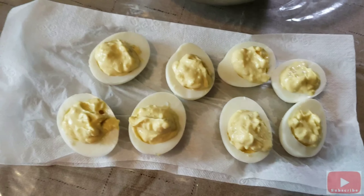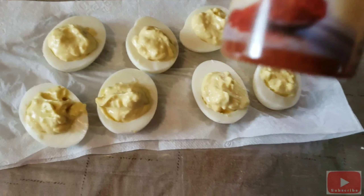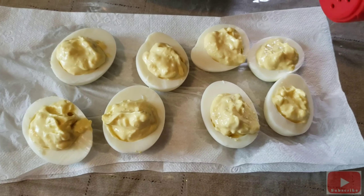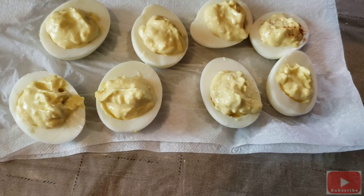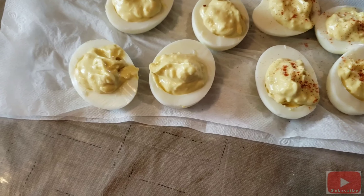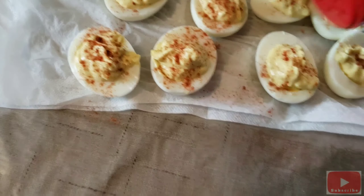There you go. After this we can put the cayenne pepper. This is like a red pepper — just sprinkle it with a little bit. Can you see it? It's like a red pepper.